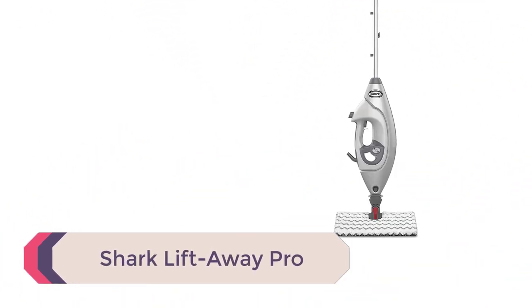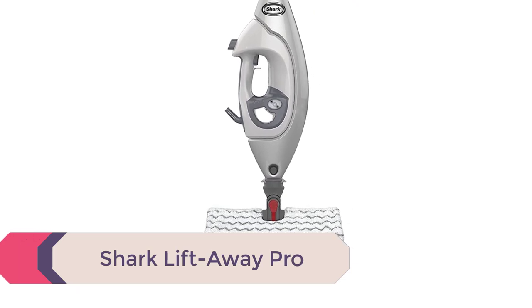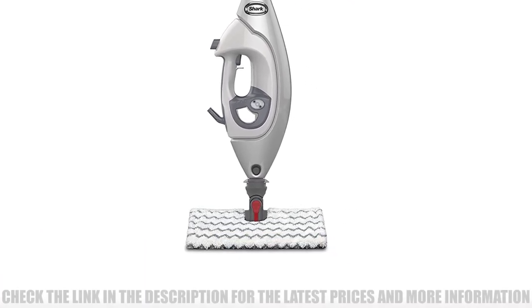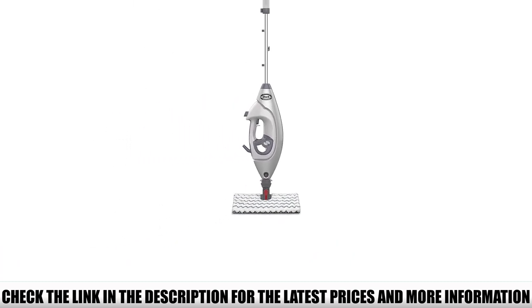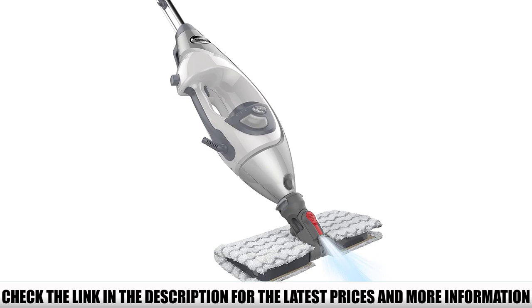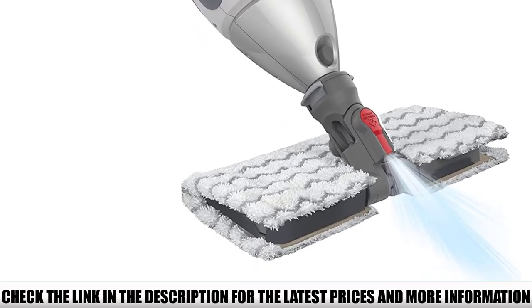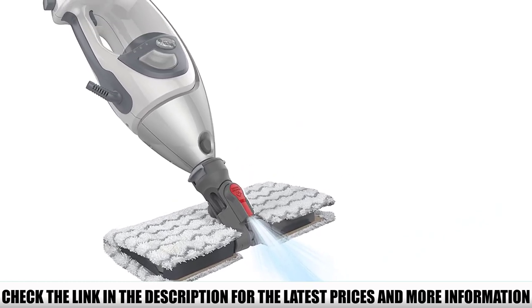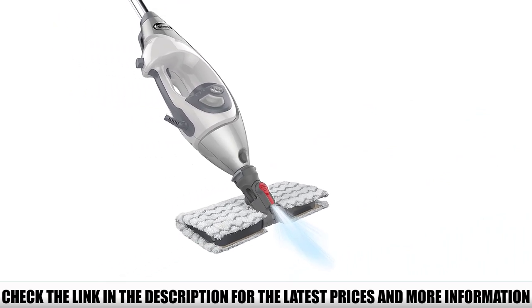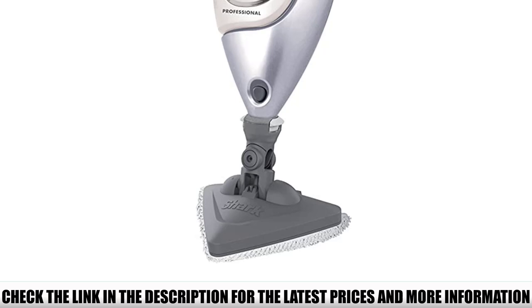Number 3: Shark Lift-Away Pro — just a bit too expensive for what it offers. At a base level this one's pretty good. This lightweight steam mop has the breakaway handheld portion, a good-sized 17-ounce tank giving it a solid 30 minutes of steam, and a nice quality-of-life feature: no-touch pads that can be detached with the press of a button and dropped in the laundry. Of course you'll have to touch it to put it in the washer, but at least you'll have a buffer between just cleaning up a mess and getting it on your fingers.